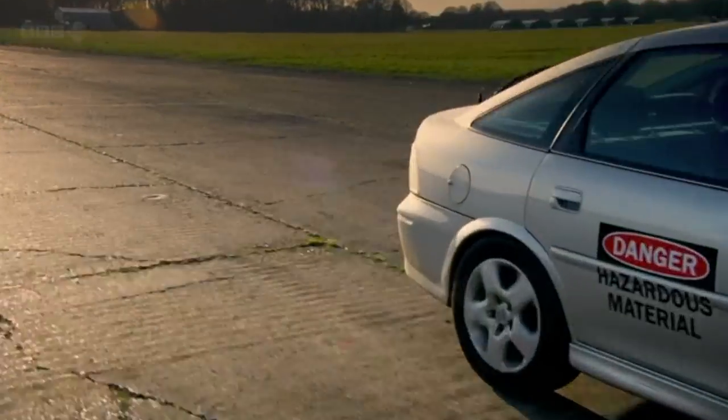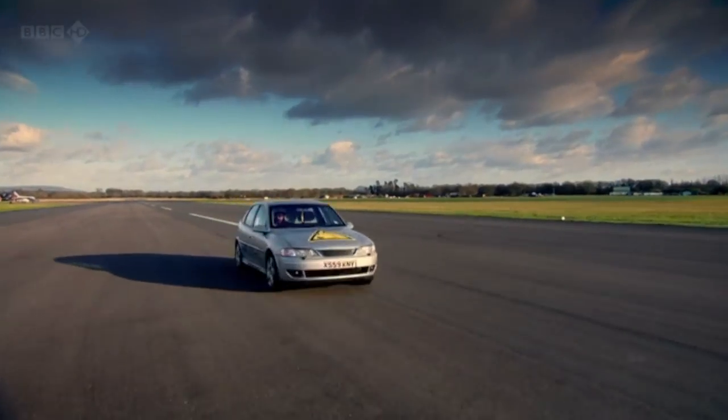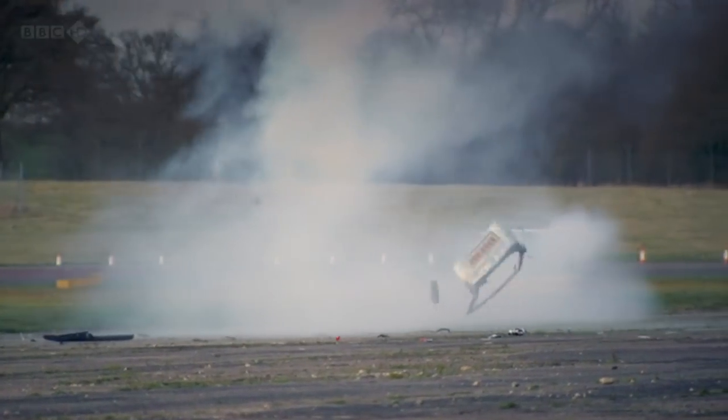Time and time again, we hear about eel and sodium salesmen who are going about their business, when all of a sudden, their car explodes.